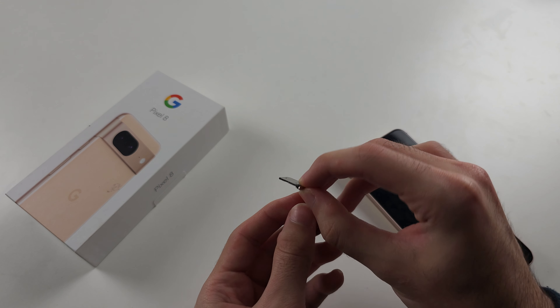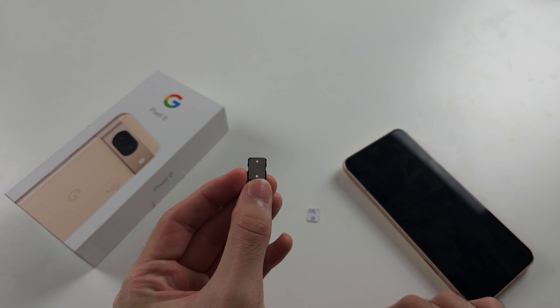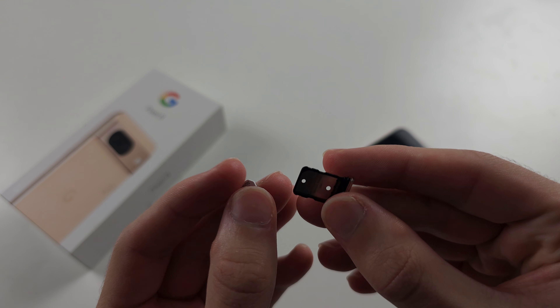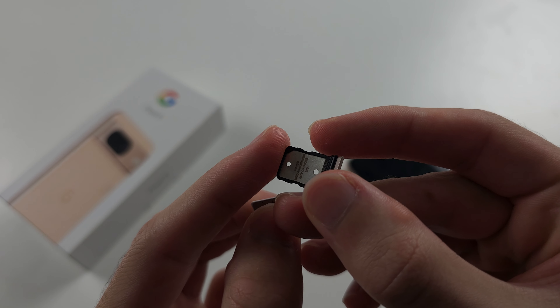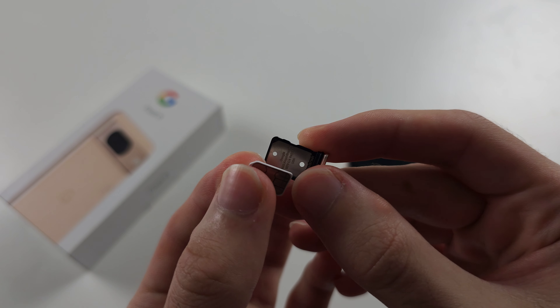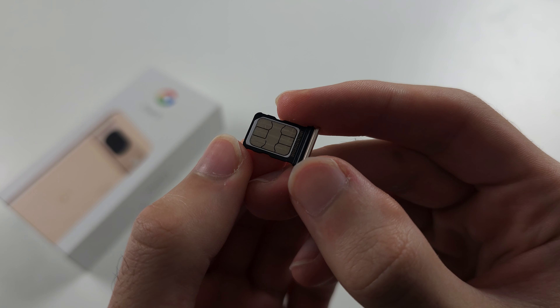You can also poke the sim ejector tool through the hole if you're having issues. Then get your new sim card and match the ridge on the sim card tray with the ridge on the sim card itself — it should click into place.